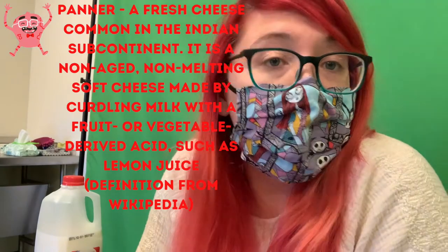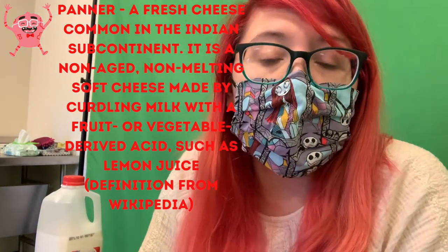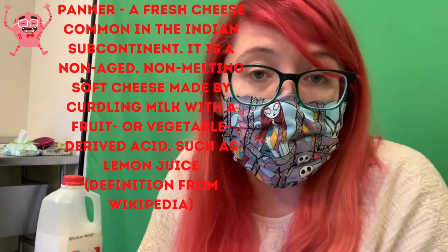Fun fact — what I made is not actually plastic. It's called paneer, which is a fresh, non-aged, non-melting soft cheese made by curdling milk with fruit or vegetable acids. Since I don't plan on eating this, I used vinegar, which is also an acid. But if you want to eat it, you might prefer lemon juice — something a little more tasty than vinegar — as I suggested in the materials list.